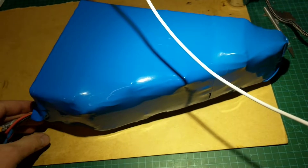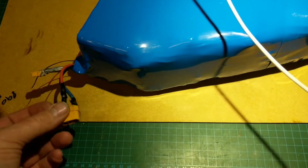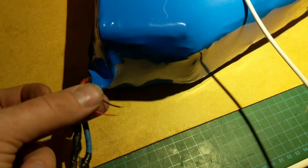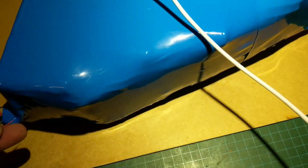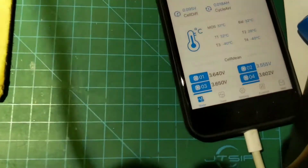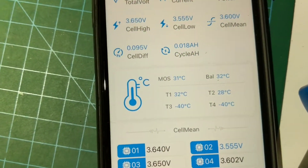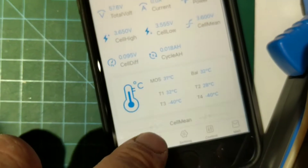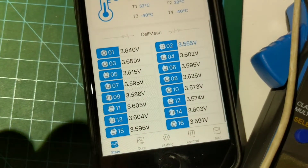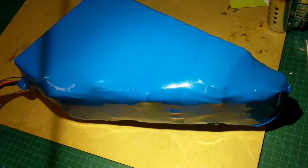I had to use three different types of heat shrink around it because one side was so thin and the other so fat. Main power, charge, and the BMS Bluetooth on/off — well there we go, finally done. I've just finished heat shrinking so that's why the temperatures are quite warm. Job done.